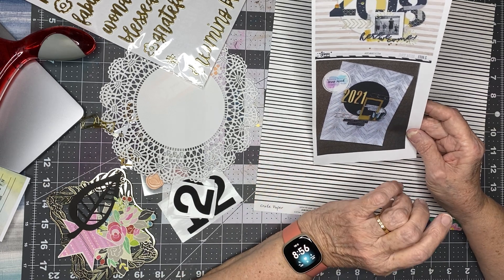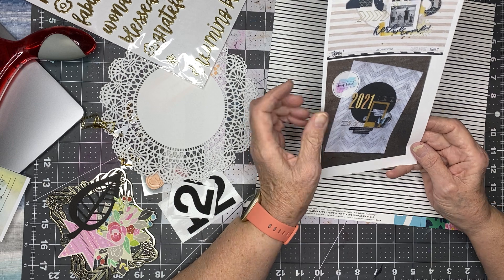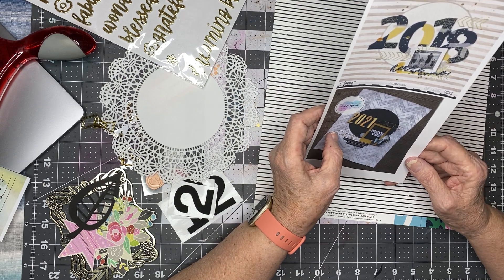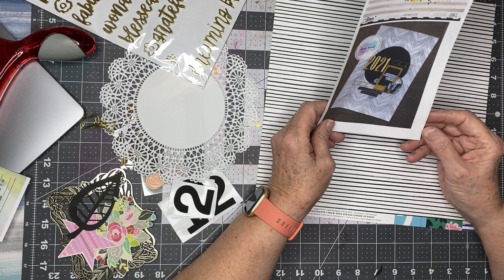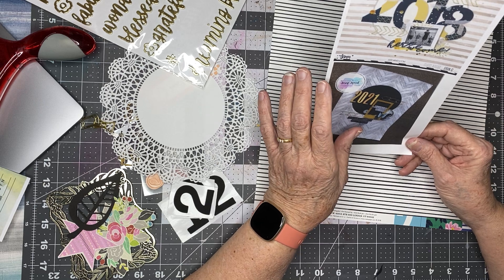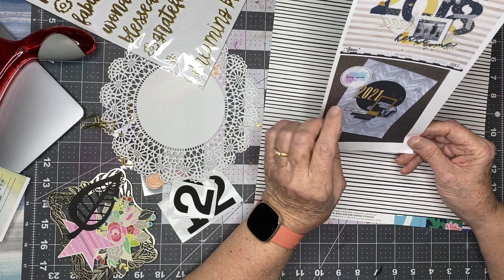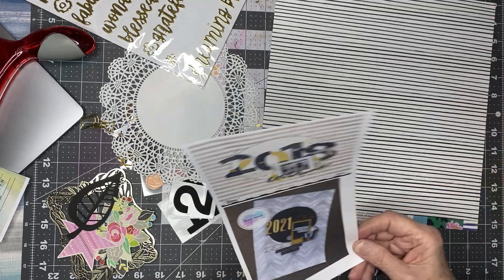I like the arrows. I don't have exactly those clips — actually, that's stitching that she did. Well, never mind. I'm going to do it with clips and we'll see how that works. I'm probably not going to like that as well as this nice clean look, but what the hay.